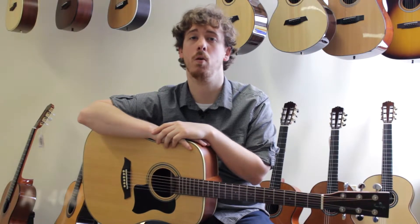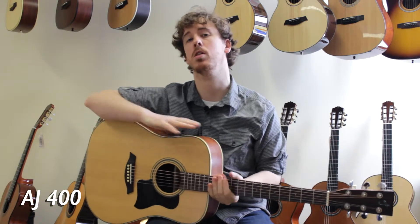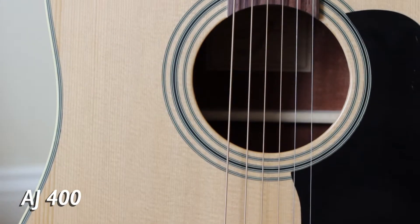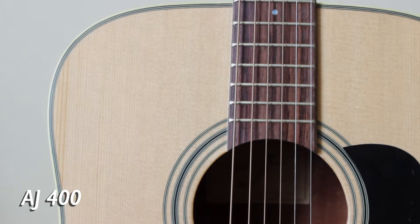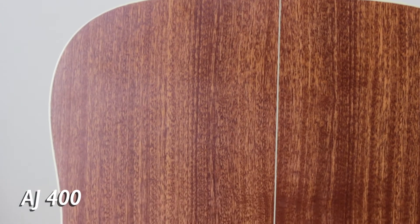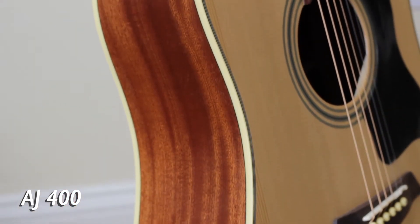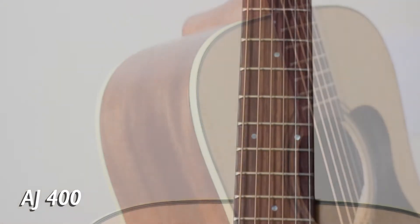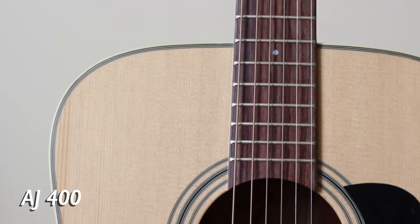First up is the AJ 400. Inspired by the classic Martin D-18, this guitar features a solid Sitka spruce top and Sapele back and sides. The AJ 400 is a standard dreadnought shape. This guitar's sound excels with a strong bass and mid-range tone with great projection. A thinly applied satin finish enhances the classic look of this guitar.